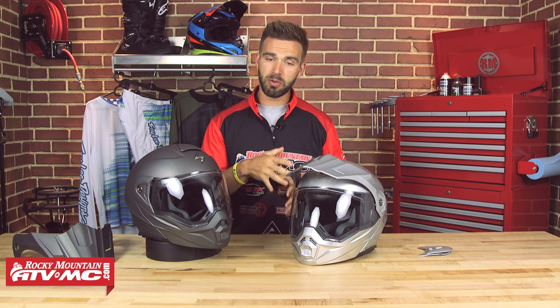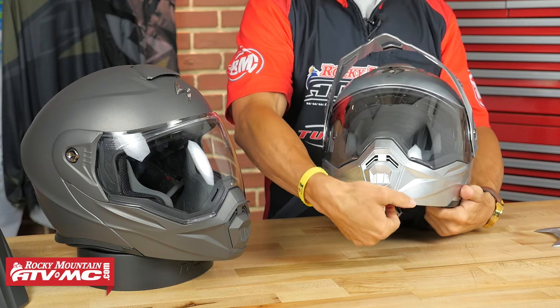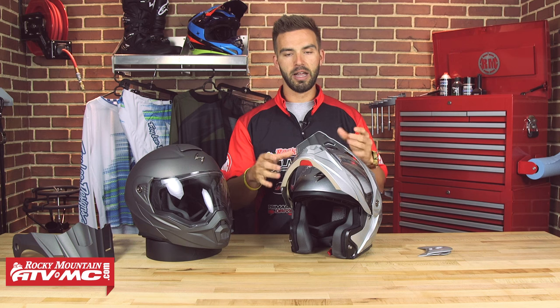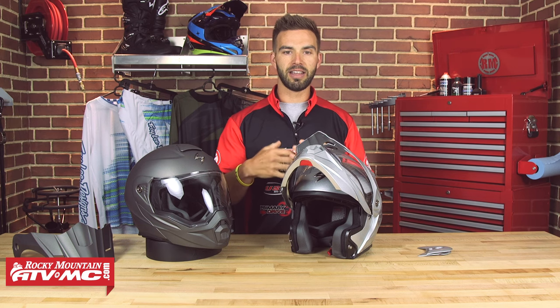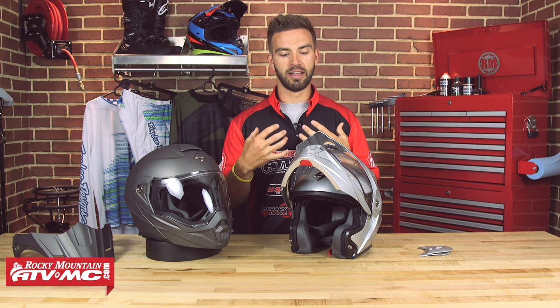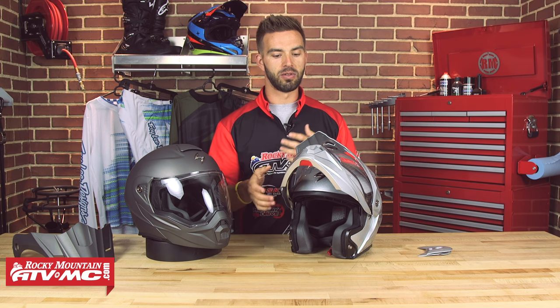This is a modular helmet. If you're not familiar with what that means, the entire chin bar is going to flip up and out of the way. Why would you want a modular helmet? It adds a lot of convenience and versatility. If you're stopped at a red light, at a gas station, you can pop your chin bar up, get air to your face, have a snack, a drink, or have a conversation without having to take your helmet off.